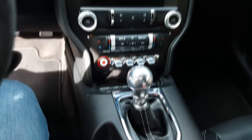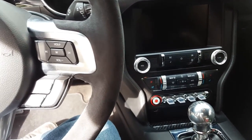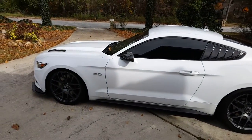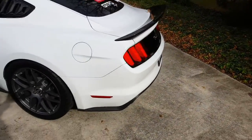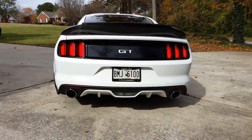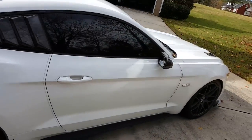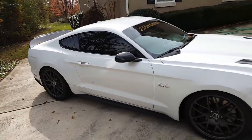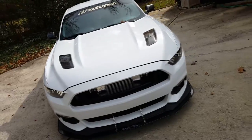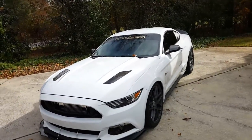If you follow me on Instagram I already posted it up. That's pretty much it — here is how the car looks today, a quick little rundown. Everything still looks the same. I hope you guys enjoyed that video, and if you have any questions about the mods I've posted on my Instagram or in this video, let me know and I'll answer your questions. Take it easy guys, bye bye.